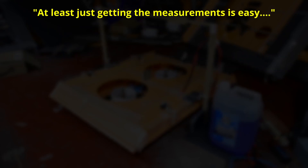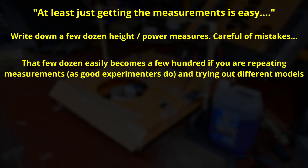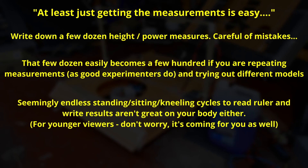The absolute first thing I did was pen and paper. I just measured height off a ruler, measured power off a power meter, and jotted it down and put it into a spreadsheet. And if I was only doing one or two tests, well, I wouldn't be making this video. But I knew I wanted to do a lot more tests of a lot more configurations and have more data points. Very quickly, the manual idea just became untenable.